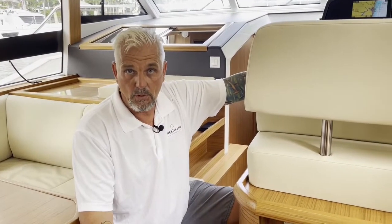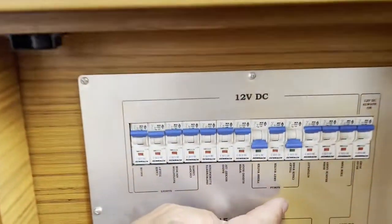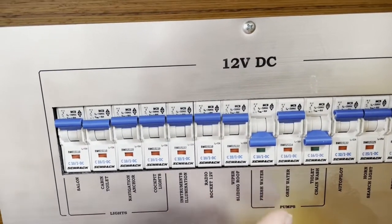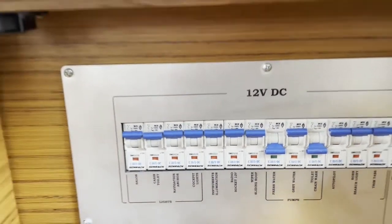One important thing about the breaker board: we have three switches regarding water — your fresh water pump, your toilet, and your gray water. The gray water is actually a shower sump pump, which is very important. If you take a shower, it has to be on or it will not pump water overboard. Very important: when you run the air conditioning, the shower sump pump always needs to be on, because condensation from the AC goes into the shower sump. If you run your AC without the gray water pump on, it will eventually overflow into the bilge — so keep the shower sump pump on any time you run the AC.